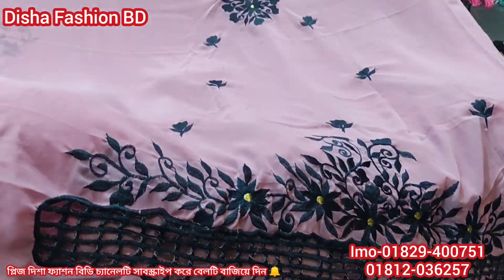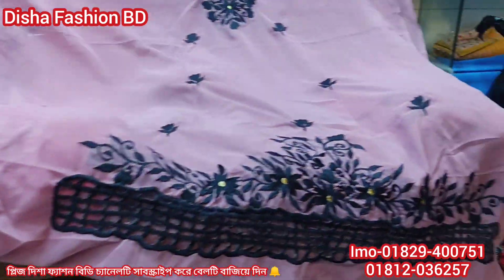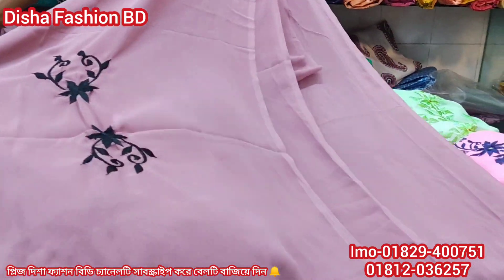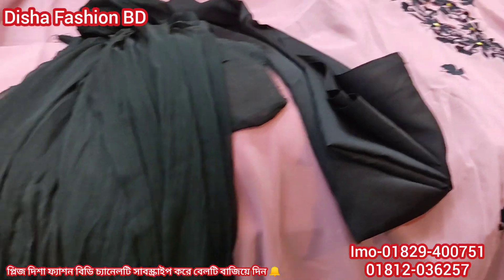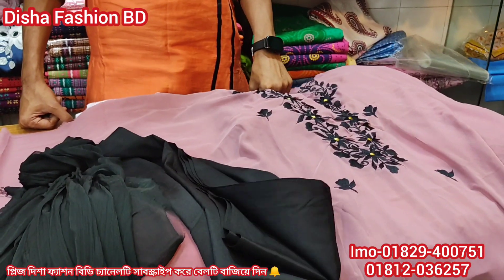We have to have only 55 colors. And if you look at the design, you can see the design. The color is also black. I have to have a black color.